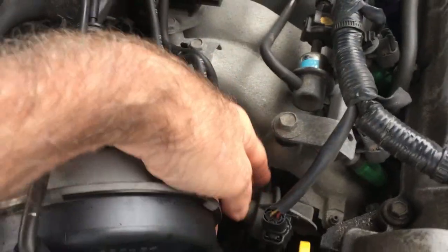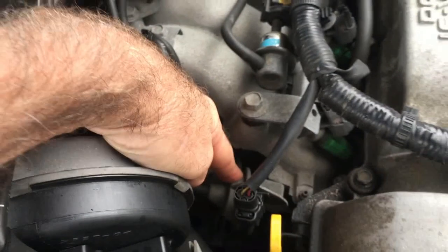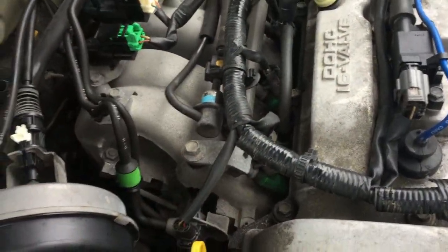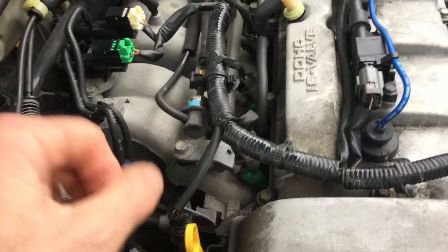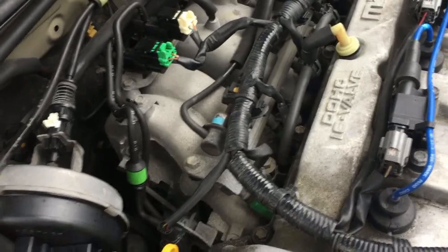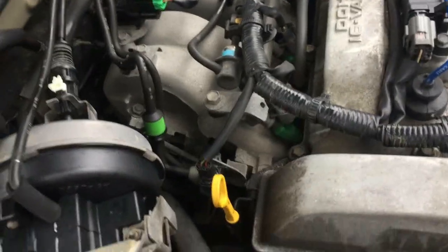I didn't realize this after about a week of reading, but this car can actually control the size of the intake manifold. They say if that thing is not working correctly, you could have a rough idle. And indeed I had a rough idle — and guess what? No longer do I have a rough idle. So you have to check this.